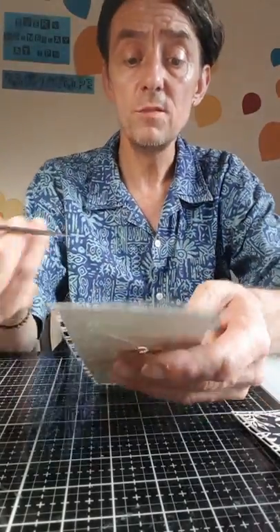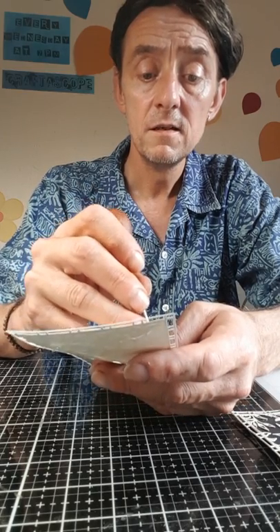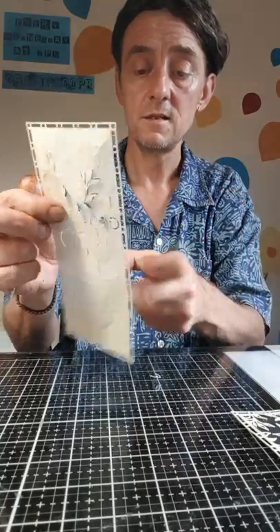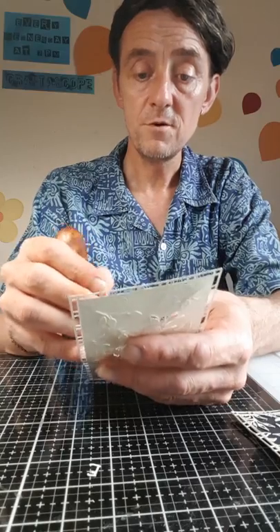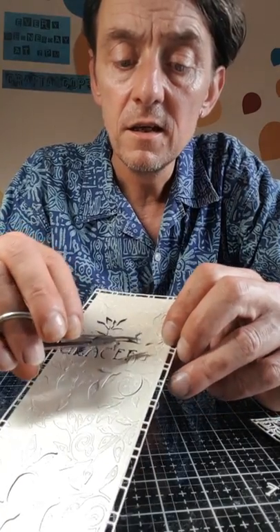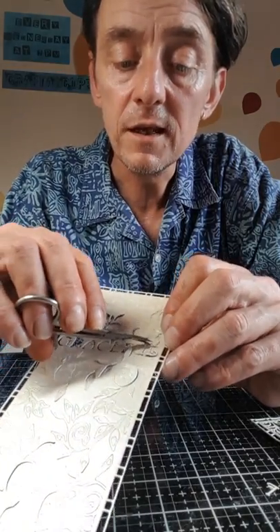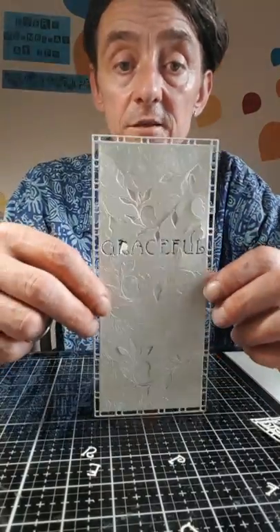Once again, like all my dies, they poke out really, really well and easily. I'm not going to really do that today — I just wanted to show you with the U and the L. Let me get my little nail scissors. So with the U, which is just here, you literally poke your little scissors in and you cut to the leaf, and the same with the L — you can see exactly where to snip just to get those out — and then you've got your graceful.